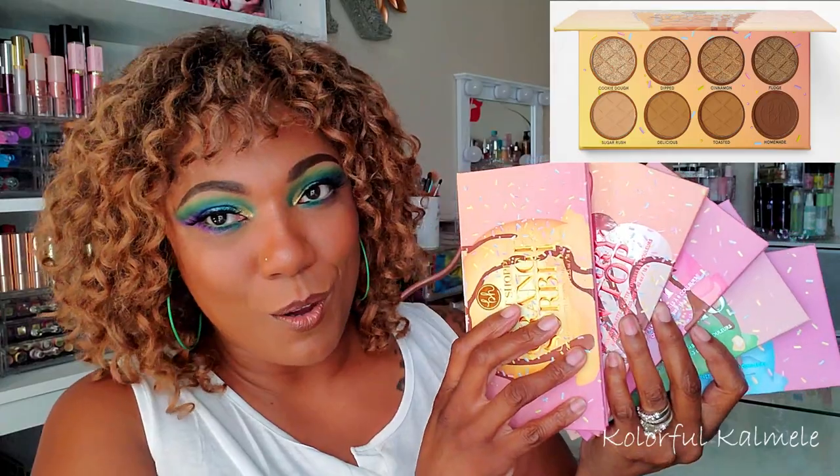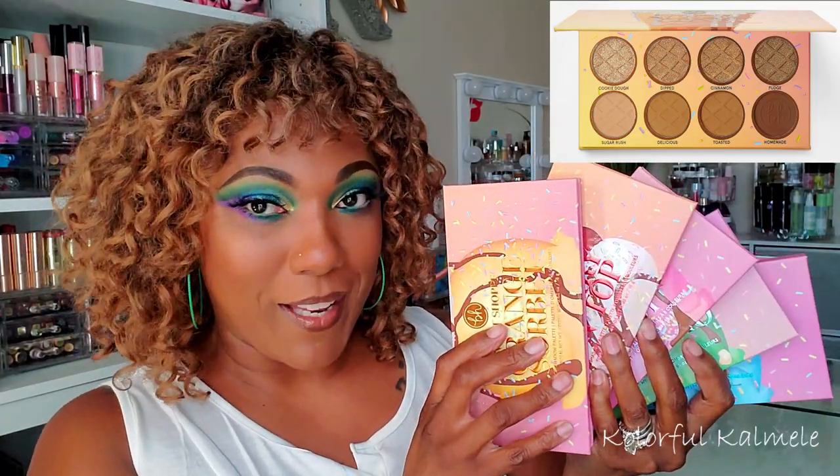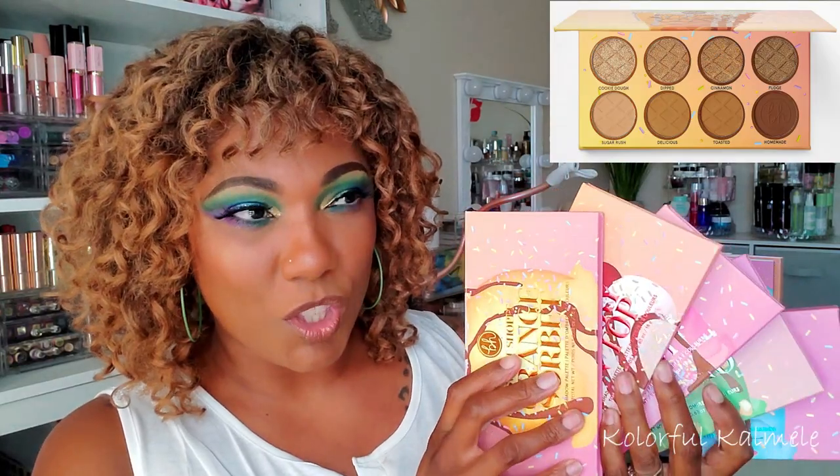Today I have the BH Cosmetics Sweet Shop palettes. I only got five out of the six. If you know me, you know why I didn't get one — it's a regular earth tone, brown, gold, shimmery palette, and I typically don't buy palettes I know I'm not going to use. I think that one is the Sugar Cone palette. But I did get the other five gorgeous, colorful palettes to swatch with you guys today.